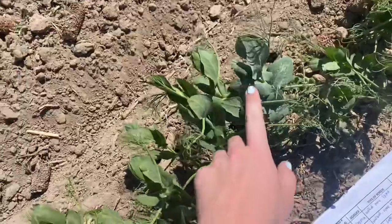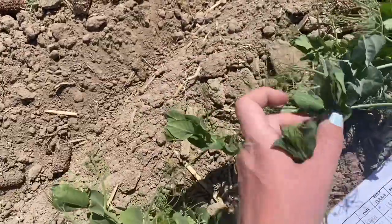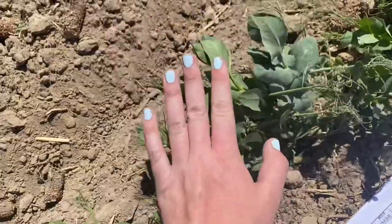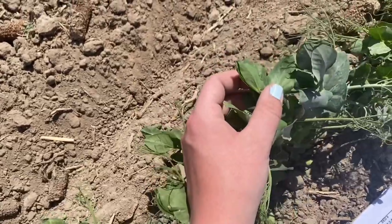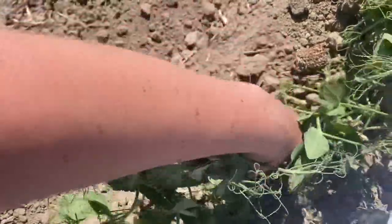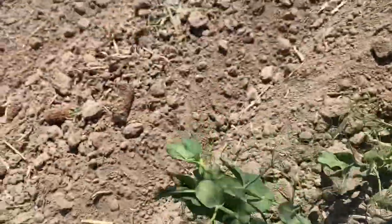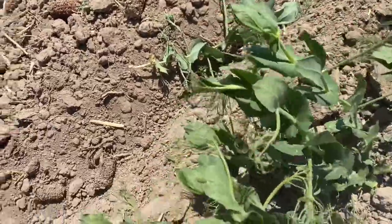I have one more example. I'm roguing a semi-leaf type and I just found a different-colored semi-leaf within the semi-leaf variety. Hopefully you can see it — our rogue is right here. The leaf color is different: this one would be considered dull, while the surrounding plants are shinier. I wrote it down as dull semi-leaf. So yes, there's another example of how color alone can determine whether something is a rogue.